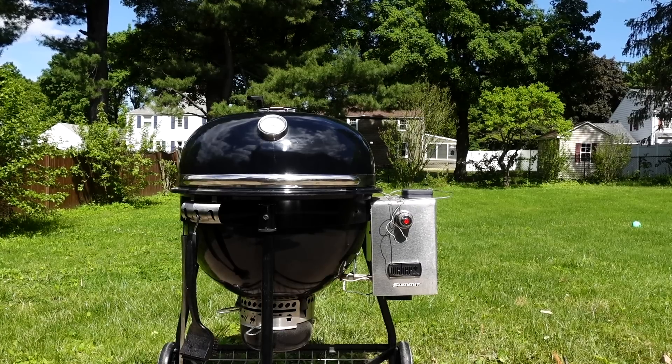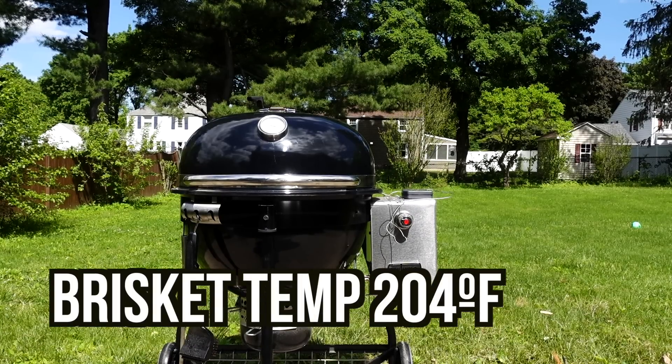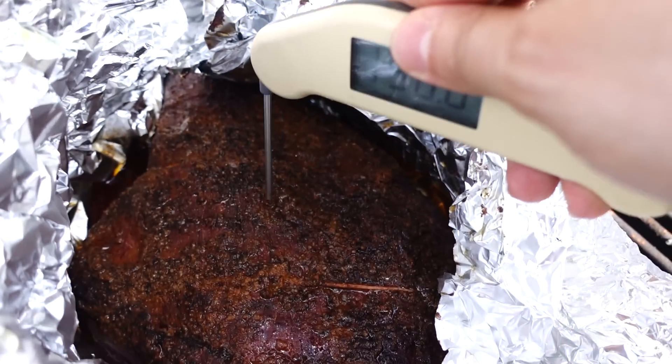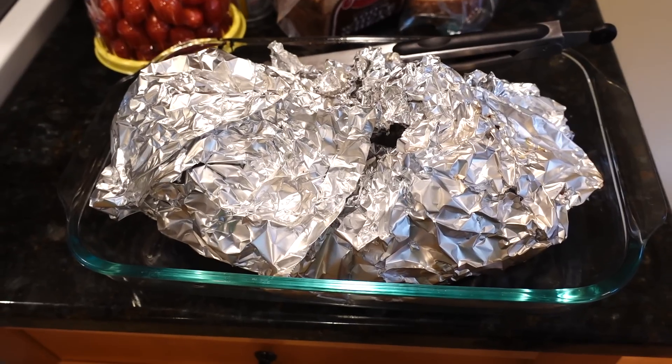Roughly two hours later, for a total cook time of five hours, the internal temp was around 204 degrees Fahrenheit, and I probe tested the meat for tenderness and was supremely satisfied. I let it rest just in the foil for about 45 minutes. I'll let the brisket rest because I'll never rest. I can't. I can't sleep — because of all the things I've done.